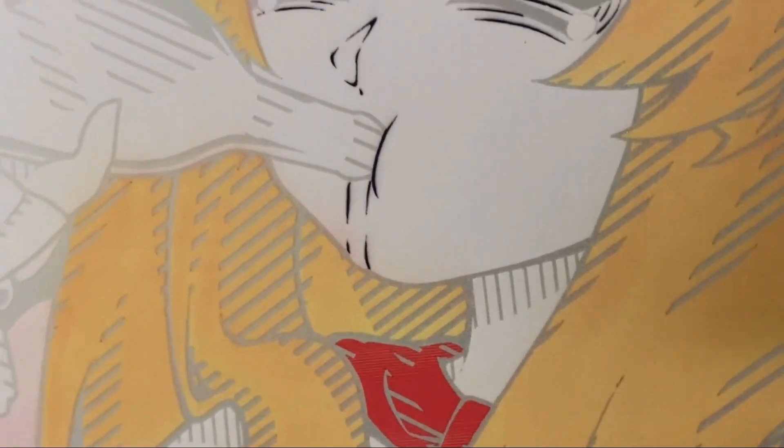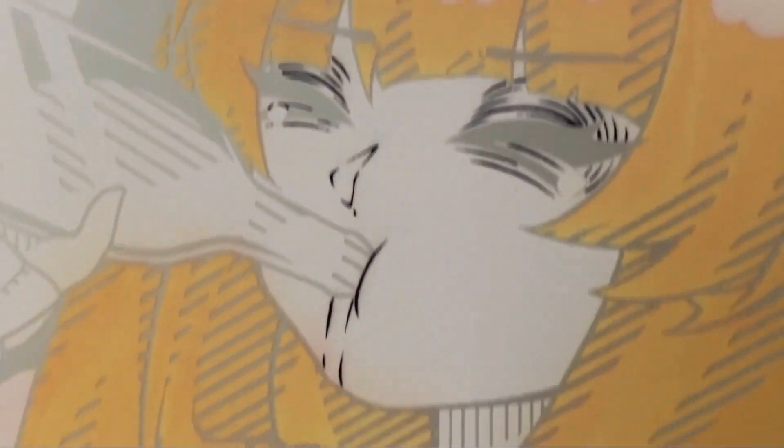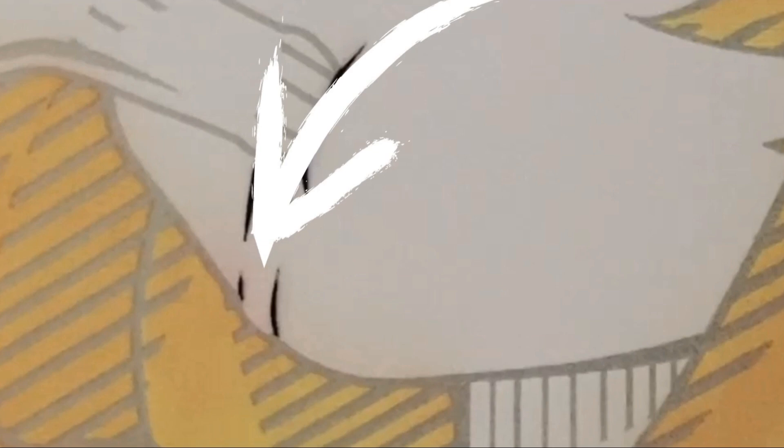Hey guys, it's Kevin. Today we're going to correct a printer overspray. Each print, you can see the forehead is okay, the edge is sharp, but on the bottom, on the chin, you always see the color come into the chin, so she got a red beard.